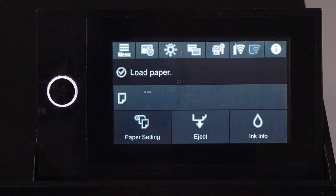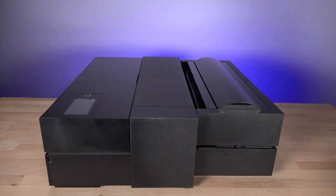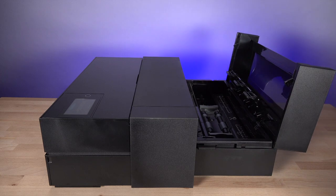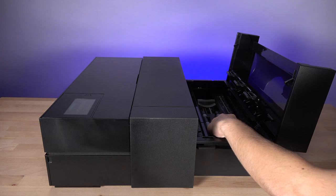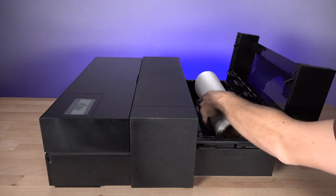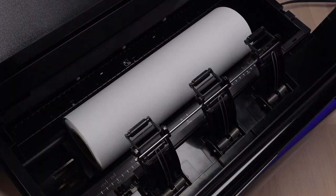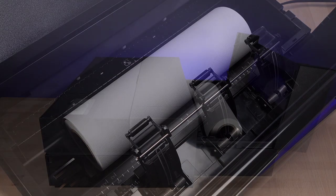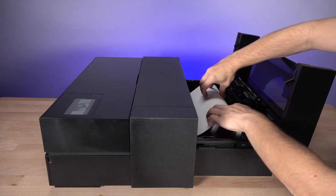Tap paper setting, then tap roll paper. Open the roll paper cover and slide the edge guides to match the size of your paper roll. Load the media as shown, making sure the edge guides are positioned at the ends of the roll. Insert the paper until you hear a beep or it meets resistance.